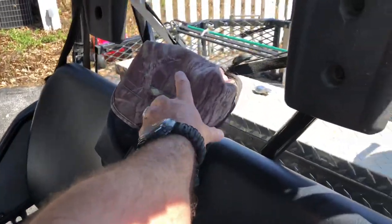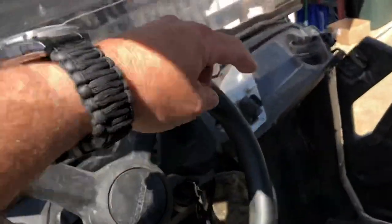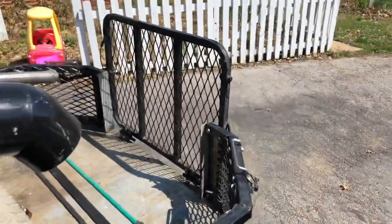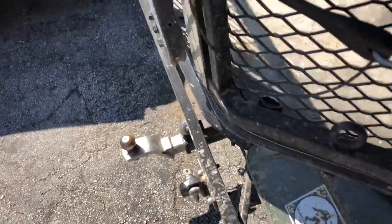I did add this — it's some place to put stuff. The Pioneers really don't have that much; there's no luggage compartment yet, but they do sell that. I did add this — just another spot to add items.